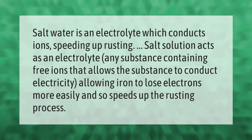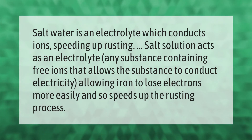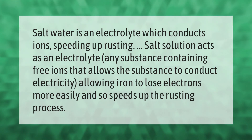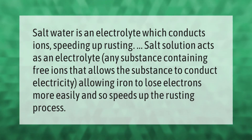Saltwater is an electrolyte which conducts ions, speeding up rusting. The salt solution acts as an electrolyte — any substance containing free ions that allows it to conduct electricity — allowing iron to lose electrons more easily, and so speeds up the rusting process.